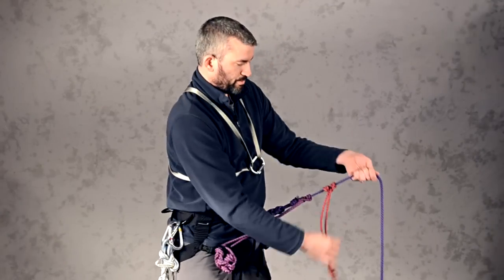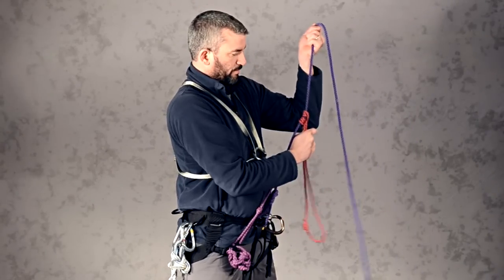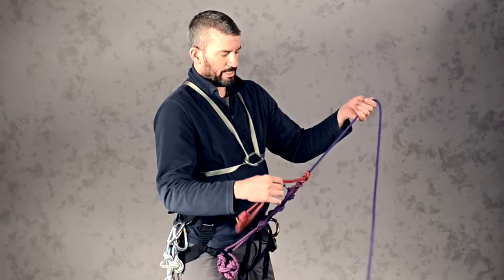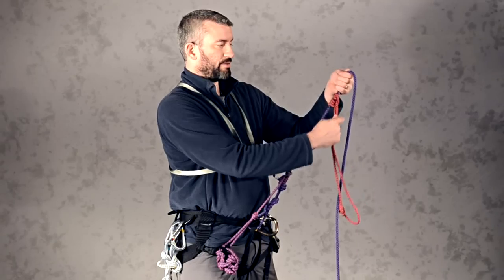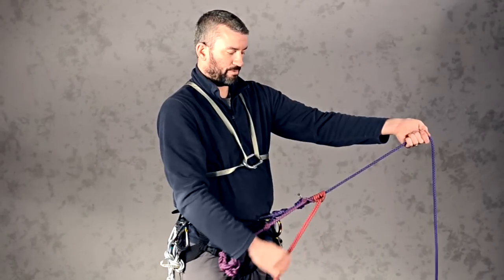And there we have a properly dressed prusik knot. Check its function — I've got the right number of wraps for this thickness of rope. Sometimes depending on the thickness of your prusik cord or the climbing rope you might need a different number of wraps, but three seems to work perfectly for this right here.